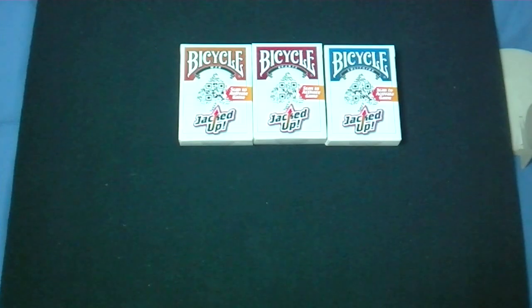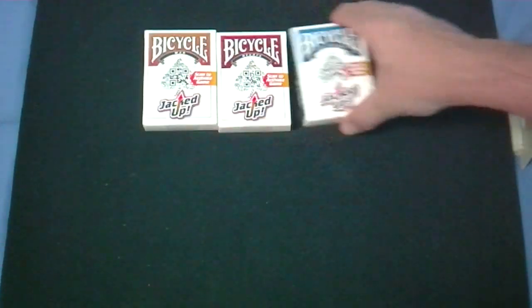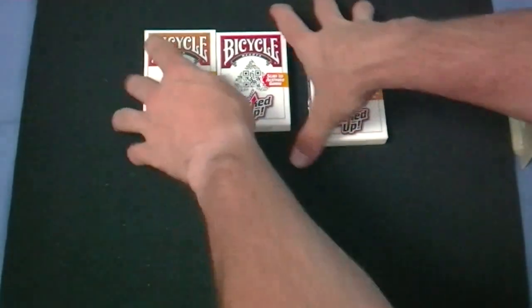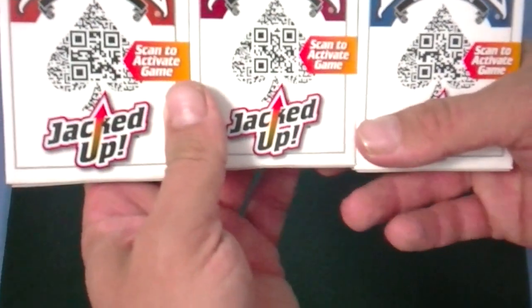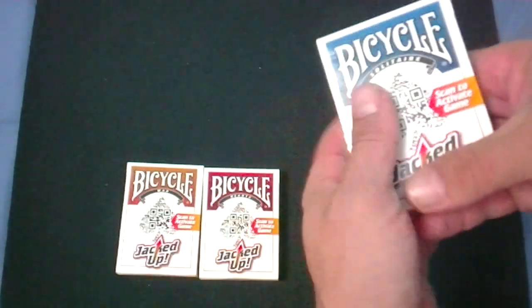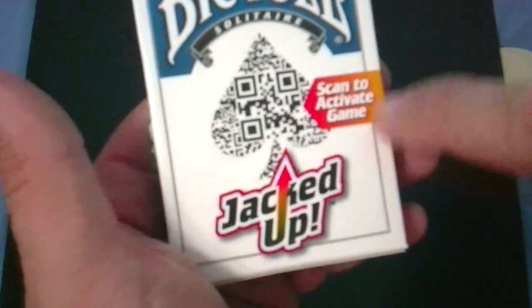Anyway, let's get on to the cards. They're all a little bit different. There's a red, blue, and an orange. Let's start with the blue one — this one's Solitaire. It says Bicycle Solitaire. Look at the fronts — they're all basically the same. It says Bicycle on top, then it says Solitaire, Hearts, or War. There's an Ace of Spades that looks like a QR code for a smartphone. It says JackDrop on the bottom and Scan to Activate Game.